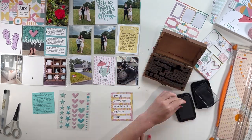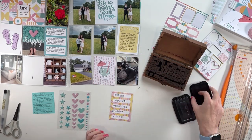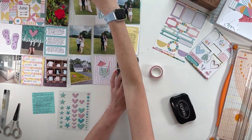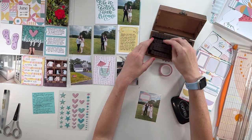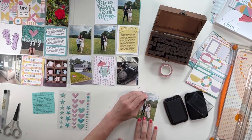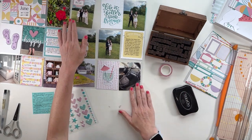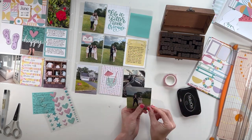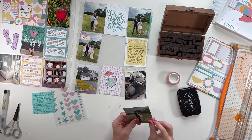Moving on to the prom photos here. I did stamp out "prom," even though I know it's senior ball — but in my head it's prom. And I feel like when I look back on these, I'm going to be like, "what is ball?" I didn't actually realize until later that I had stamped prom because in my head that's what it is. I probably should have stamped "ball," but that's okay — to me, it's prom.